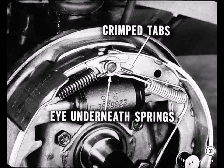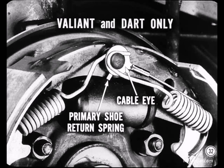The cable eye should be installed with the crimped-down tabs facing outward. Also, the cable eye must be assembled underneath both return springs. There's one exception to that rule: on Valiant and Dart brakes only, the adjuster cable eye should be placed on the anchor pin after the primary shoe return spring, so that it's between the two springs.